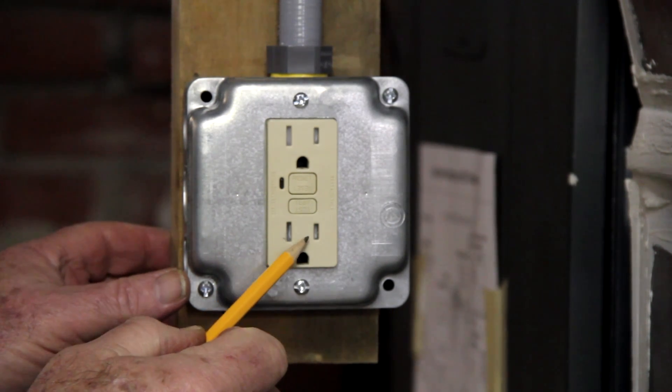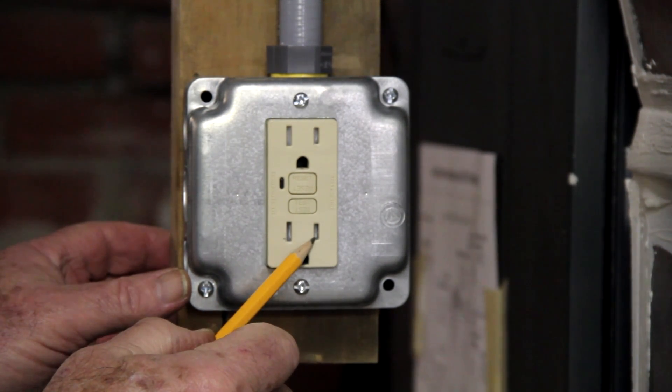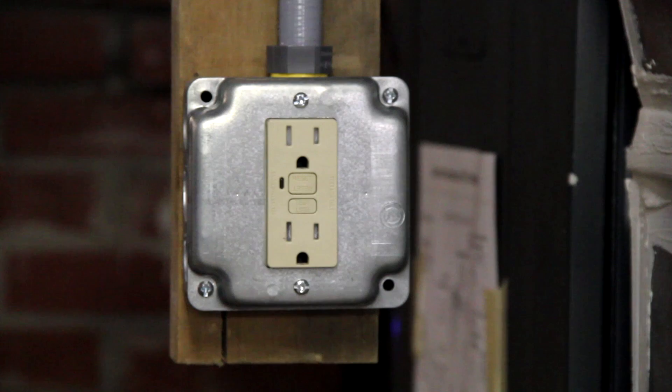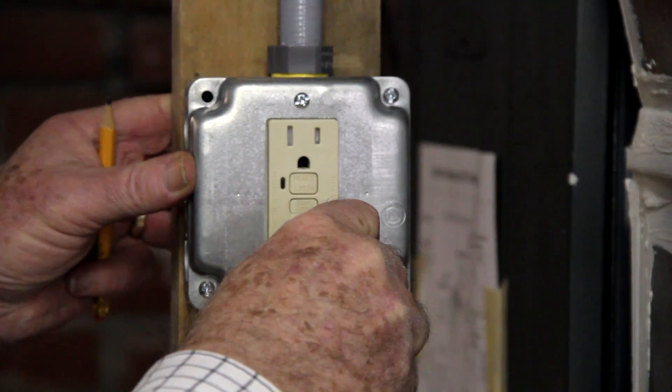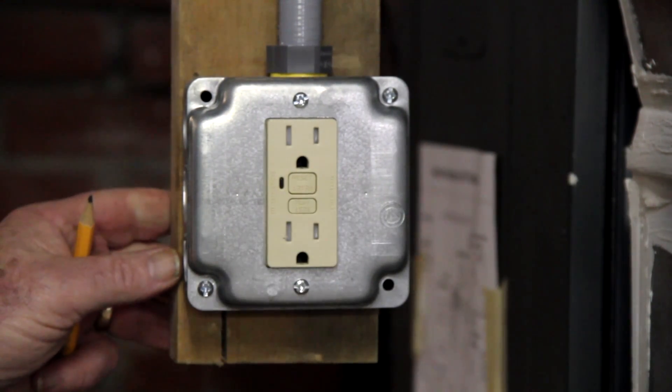Supposedly, when a plug is inserted and even pressure is applied to both blades, the inserts open and allow the plug to enter. However, many people, including myself, find it very difficult, if not impossible, to insert a plug into a tamper-resistant outlet.